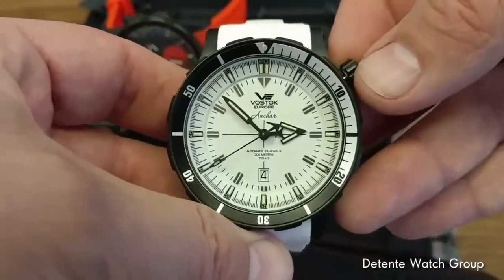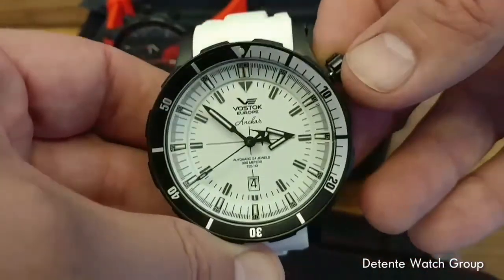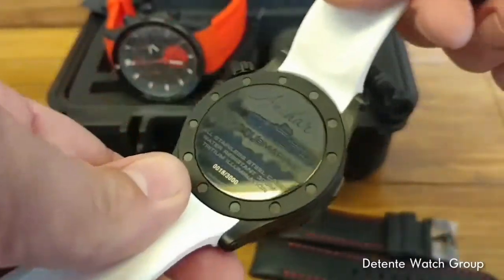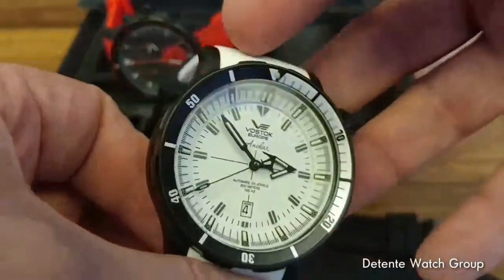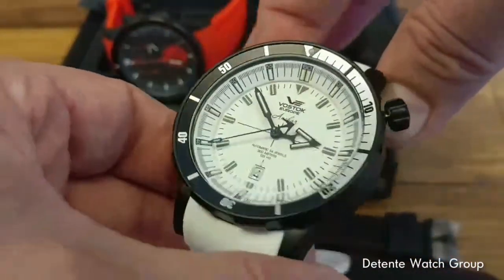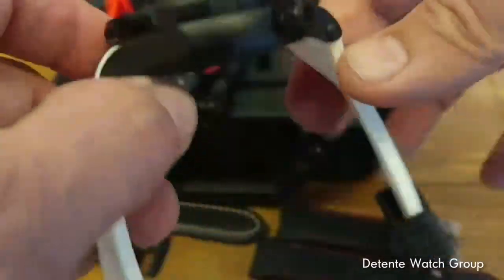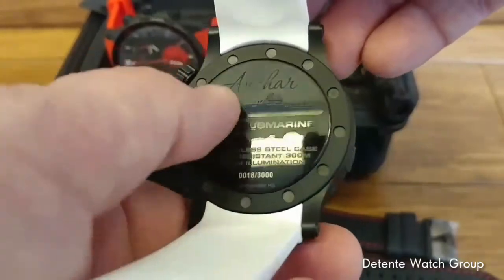All of the watches are designed there, put together, and hand-assembled by a team of seven full-time watchmakers. Vostok Europe starts with a blank piece of paper — or more appropriately a blank computer screen — and finishes with a complete watch. Every Vostok Europe has a story, and that is certainly the case with this one. The Anchar, named for the world's fastest submarine.